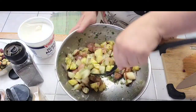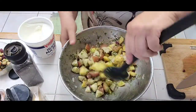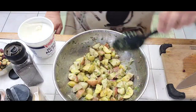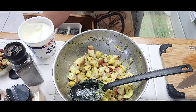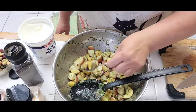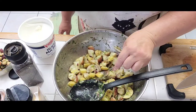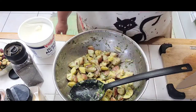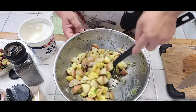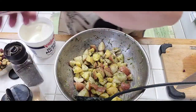Mix it all together and let's taste this and see if we need to add anything else. We'll take a spoon with everything in it. Mmm, fantastic! A little bit more salt.